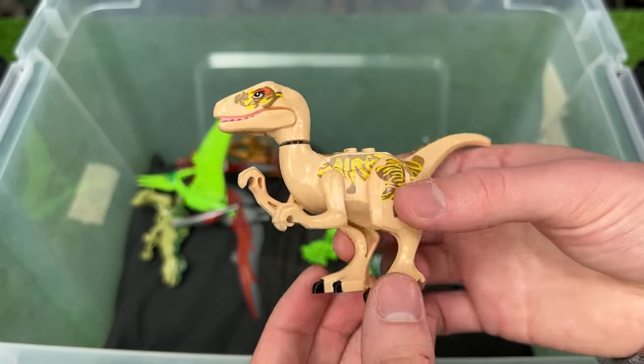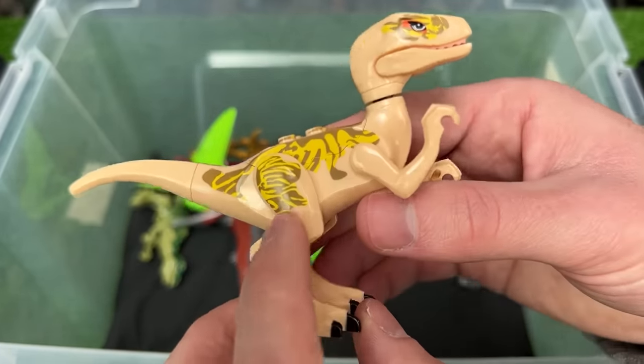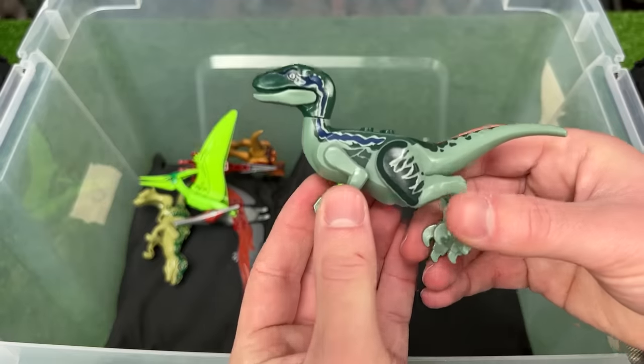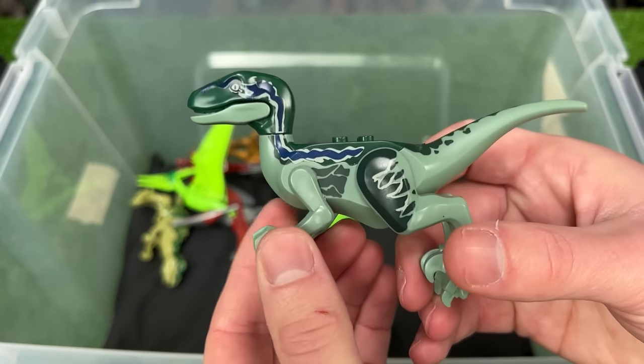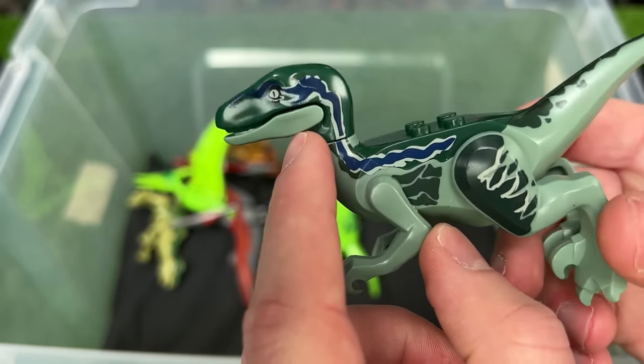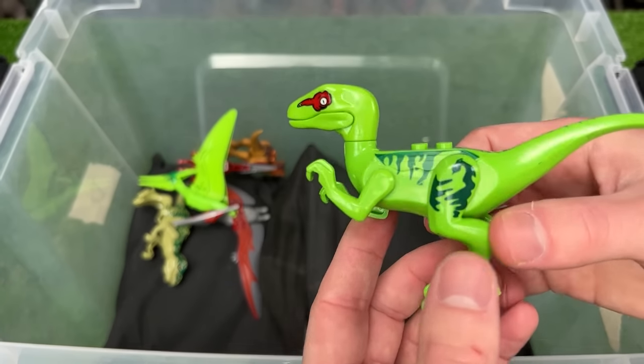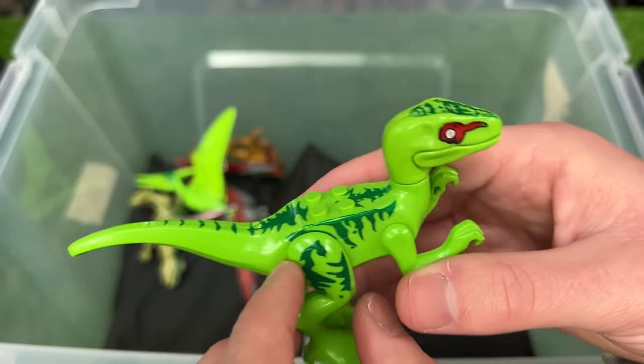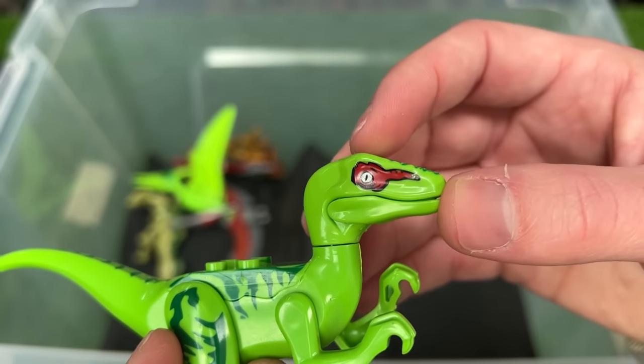I've got quite a few more velociraptors in here too. This first one is light tan with yellow and brown detailing. There's a more camouflaged velociraptor with green, darker green, and a blue stripe down its side. And then another neon green velociraptor with darker green detailing and red all around its eyes.